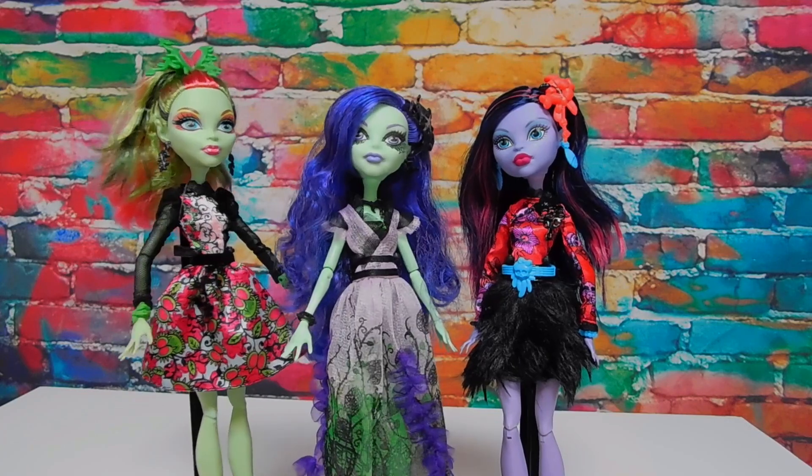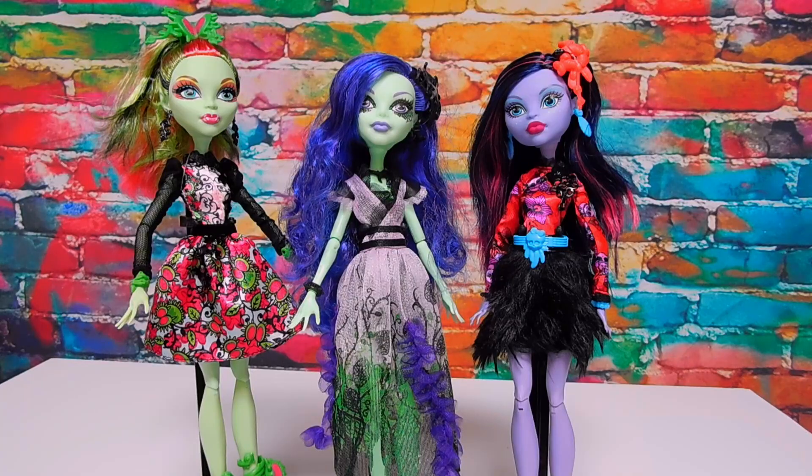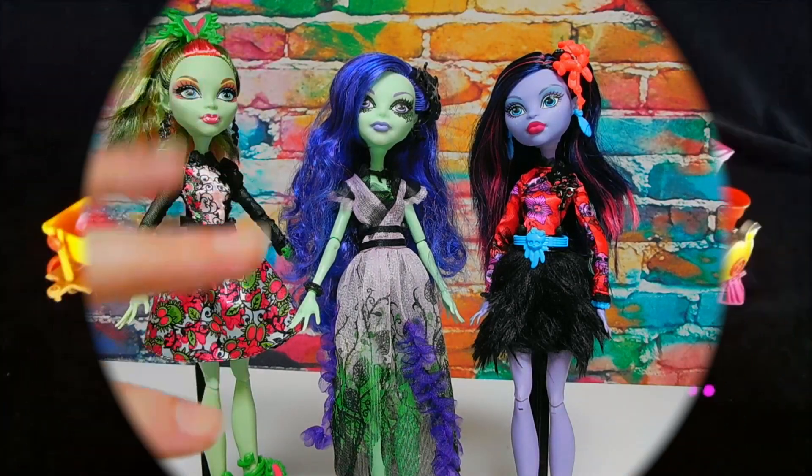Thank you to everyone who voted in my community tab poll. Be sure to subscribe if you'd like to take part in the next poll where you guys choose what Monster High dolls I open next. Thank you guys so much for watching. Bye for now!